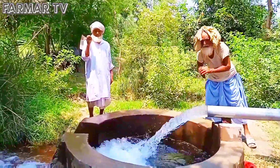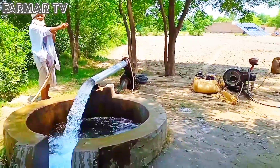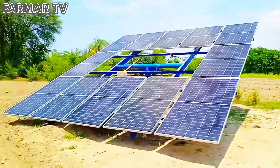When this solar pump is loaded, the water pump is filled with 300 FITs. This tower is 20 feet tall.